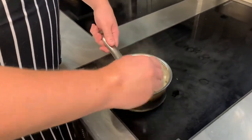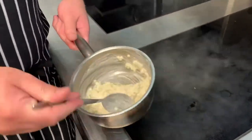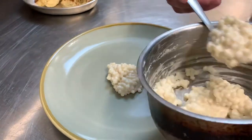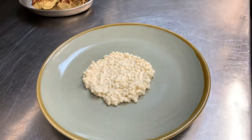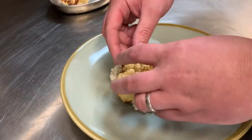For the vegetarian main, just warm through the couscous with the cauliflower puree. Put that in the centre of the plate, and the cauliflower on there.